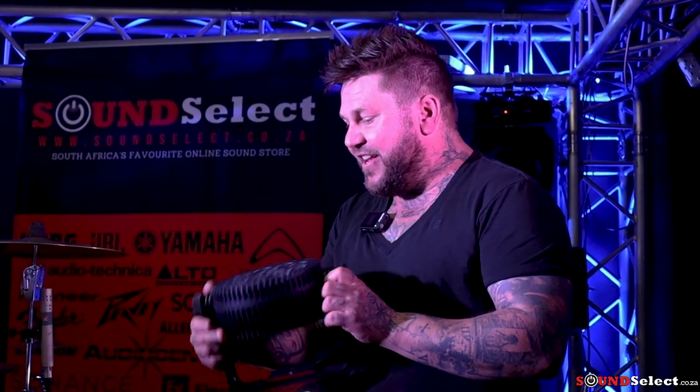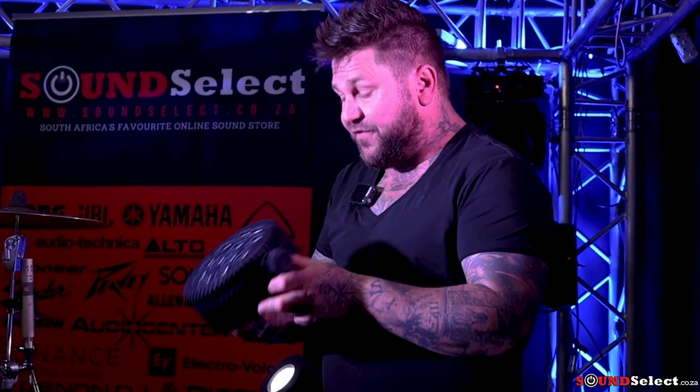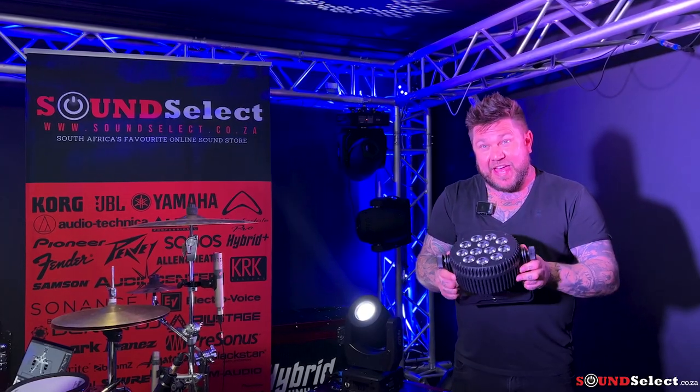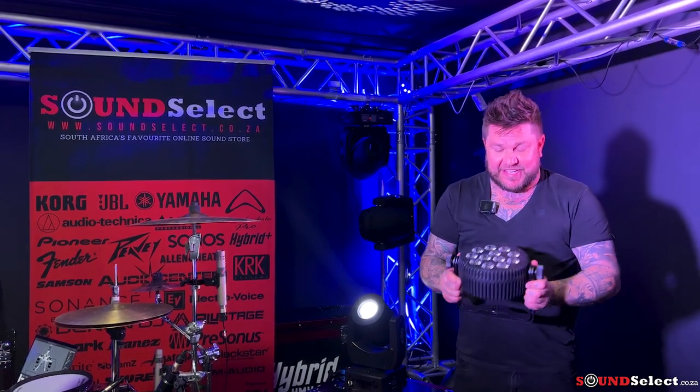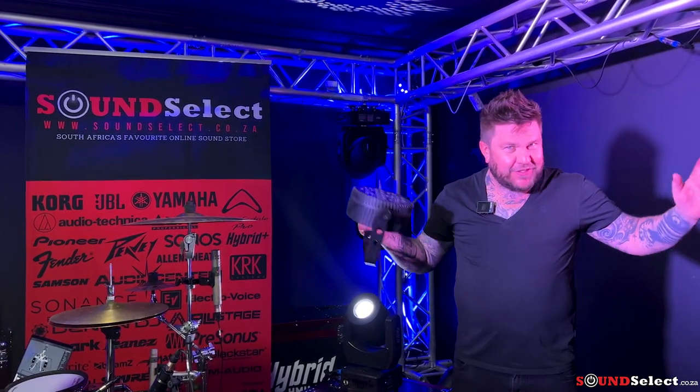In my hand right now I have the HSS 12.6. This has 12 10-watt LEDs, RGBW. It is an incredibly powerful little light. With the amber and the UV, I can use this to UV my kit. The amber is just for that beautiful warm effect.